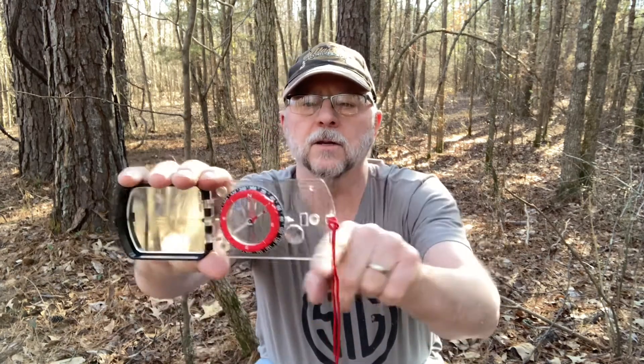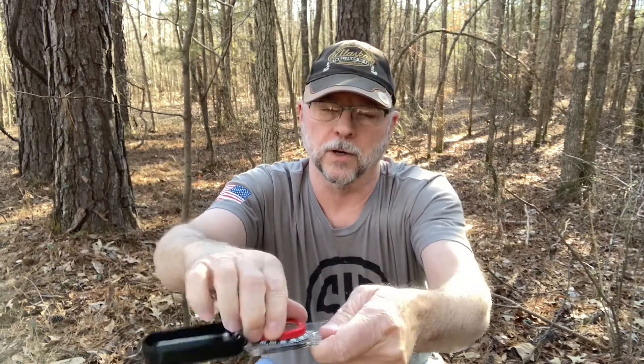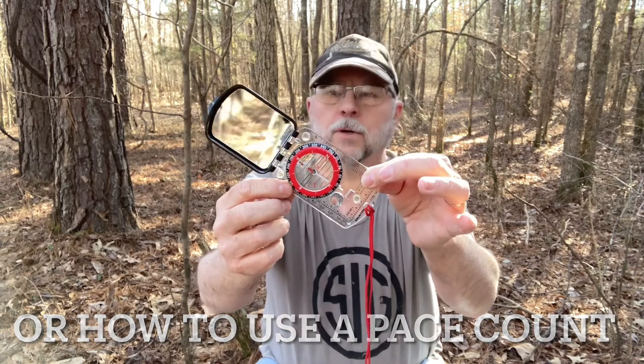I found it for 35 bucks — not totally inexpensive, but not too bad. This one has a mirror on it, which is very handy in the woods. You can check for a splinter in your face or something in your eye. It also has scales on the sides for maps, a movable bezel ring, and a clinometer, so if you know a little trig you can measure the height of a tree or building. It has all the features I wanted for 35 bucks.